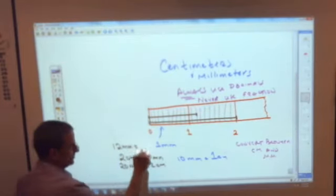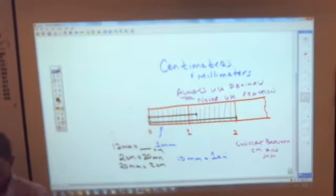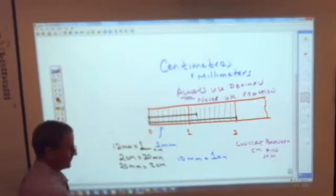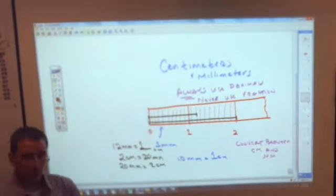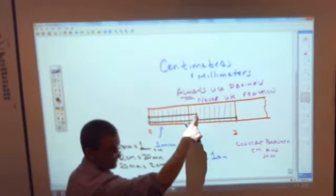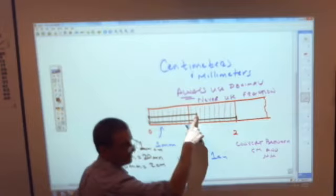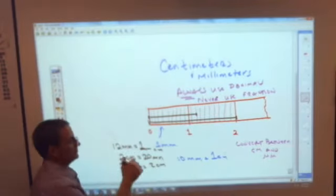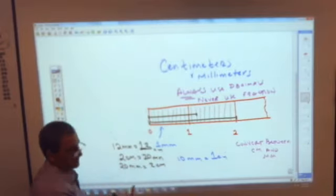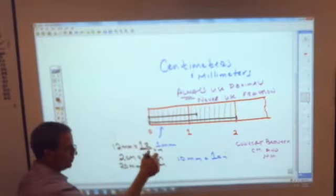But if I wanted you to change that to centimeters — you know that this line is one whole centimeter. How many millimeters more than one centimeter is it? It is 2 tenths. If you wrote it as a fraction you'd write 2 over 10, but we're not allowed to do that. The simple fix is: 2 tenths is written as .2. The first place after the decimal is the tenths place. So it's 1.2 centimeters.